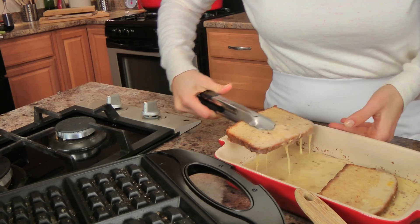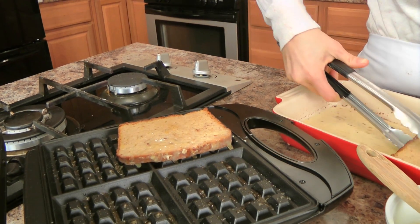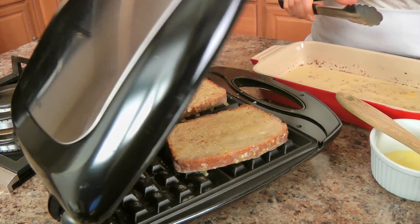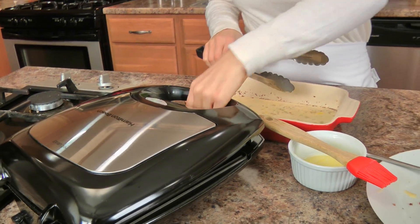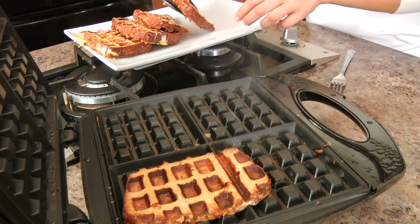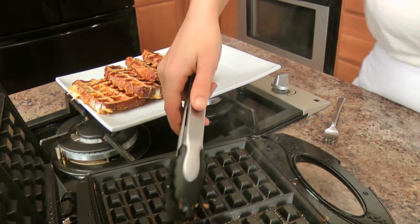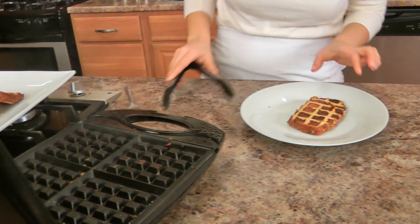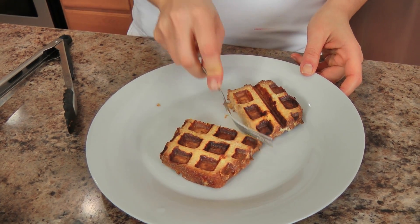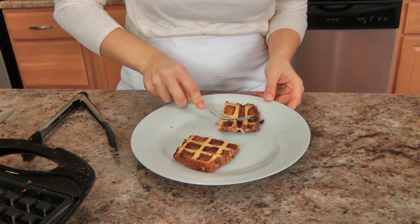I'm going to move this closer to me and just put it down like so. You can see my slices are a bit bigger, but that's okay because I'm going to close this up and let it cook until the light goes green. In the meantime, I'm going to soak up the rest of my bread. Just taking my last batch — oh, look at that! They are amazing, they smell amazing. Essentially what you've made is French toast cooked in the waffle iron.